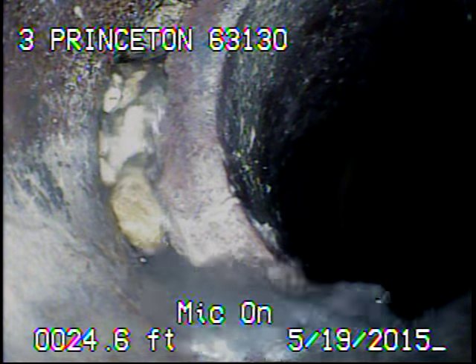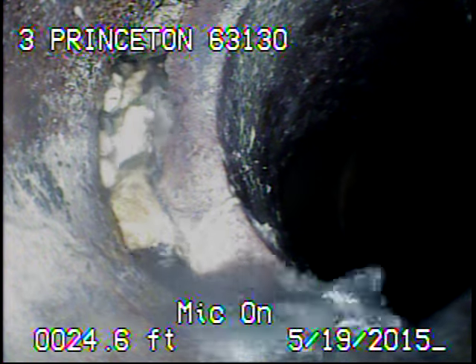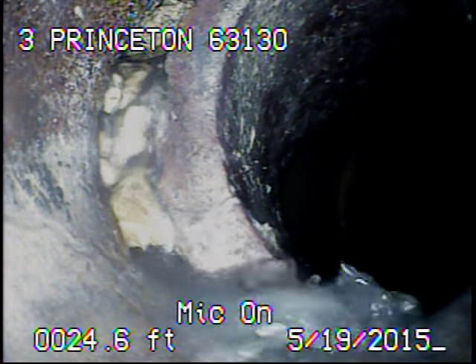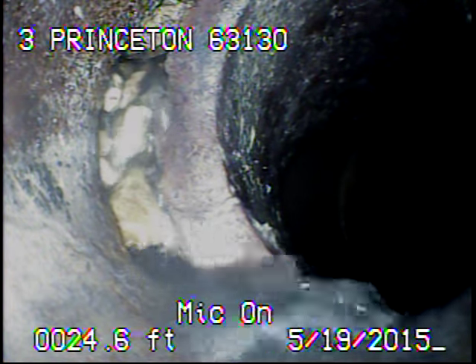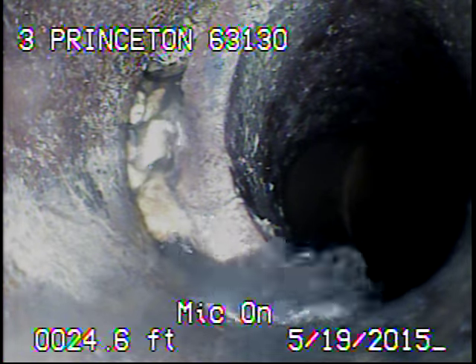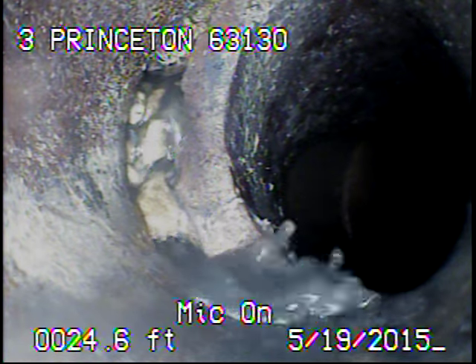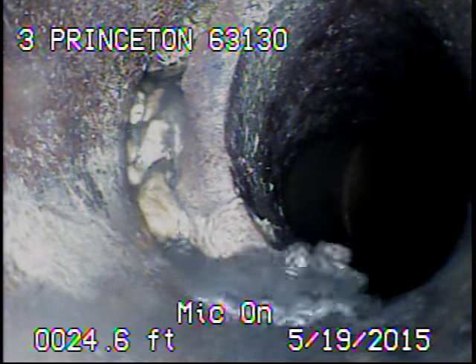I ran some more water, got the lens cleaned off, and we're back at the offset. Here you can even see that there's water leaking in at this joint towards the right side of the pipe. I've tried to locate this exact spot but we're in the middle of a drop and I'm not getting a very good signal to pinpoint it. I'll go ahead and record as I come back.